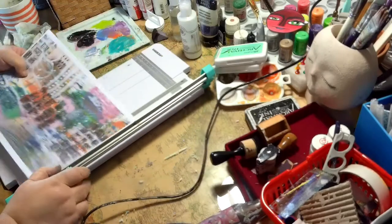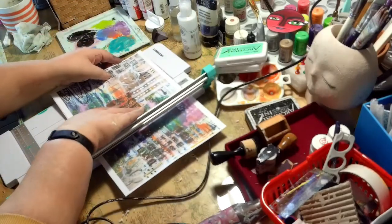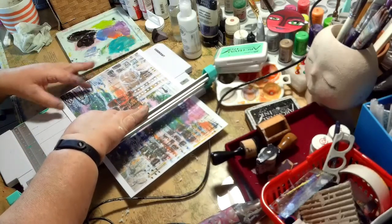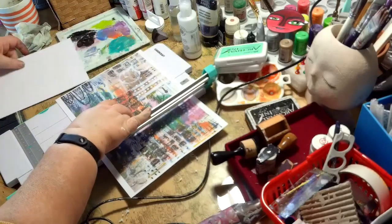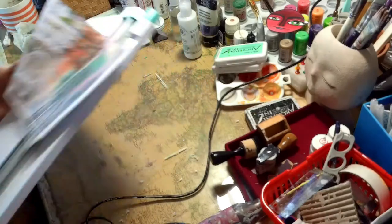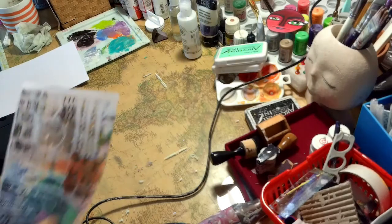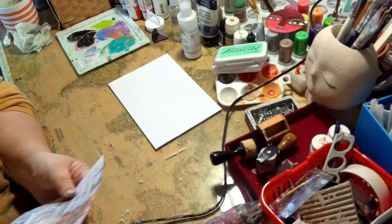I've been scanning them into my computer first and then printing them off. All I'm using is an Epson XP 220 inkjet printer. It does have a CISS attached, which is a system that has your inks continuously flowing into a special cartridge, and nowadays you can actually purchase machines that already have that built in — a continuous ink solution.